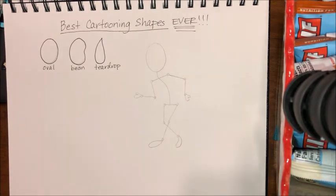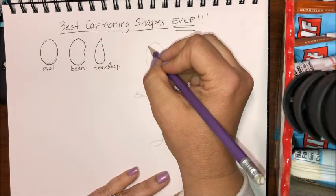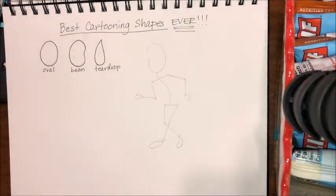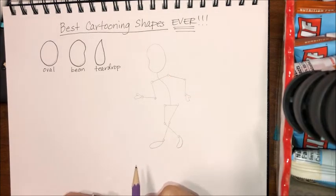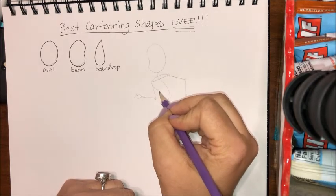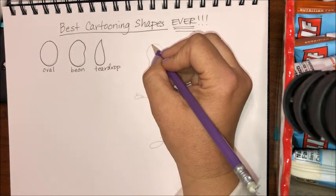Last time we used an oval to show the rib cage, but this time I'm going to use the bean shape. My character is moving toward the left, so they're facing left — we call that a three-quarter view in art. I'm using a bean shape for the head, pinching in that side. For the torso — the upper body from shoulders down to the pelvis — I'm also using a bean, bending it around the curve of the spine leaning backwards.